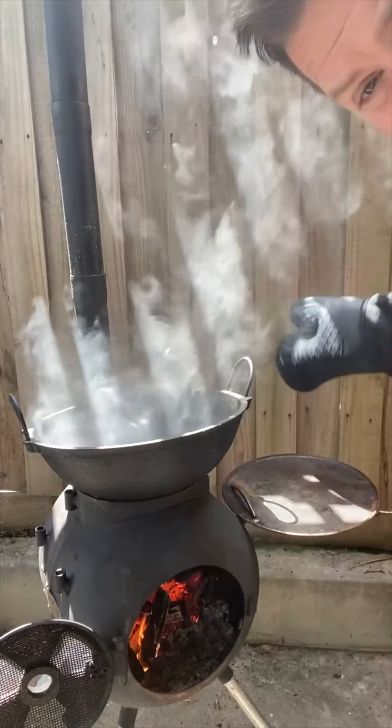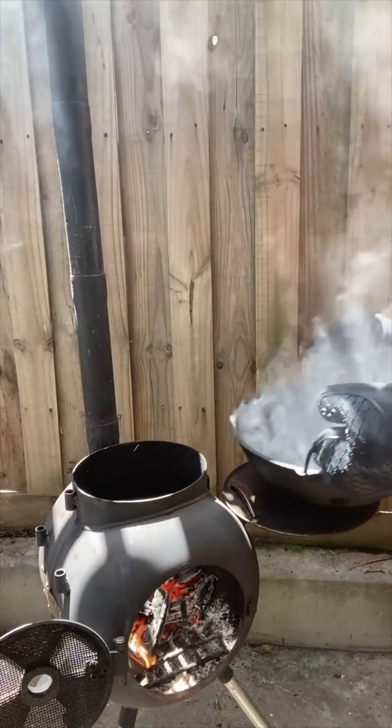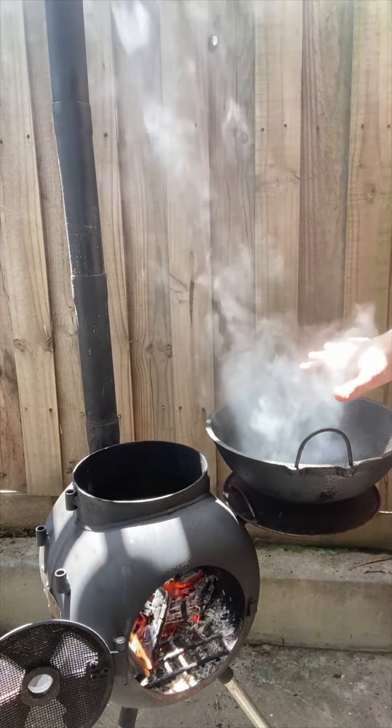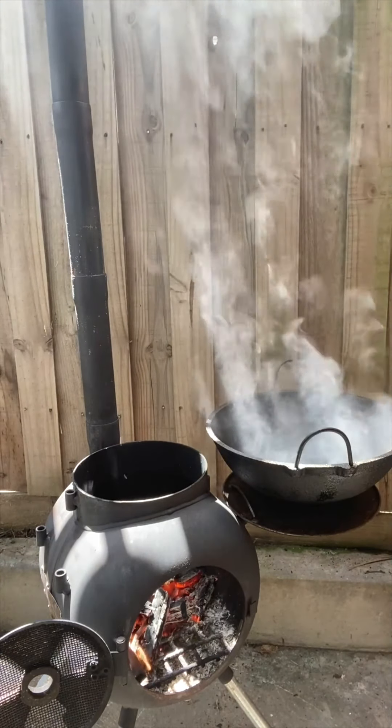What I've got here is the big cast iron wok in the top of the Oz Pig. I'm going to take that off — it's really hot — and put it on a warming plate where it will stay warm. We'll cook down our veggies and nuts in here. I'm going to put the oven on top and start getting it hot to about 200 degrees.